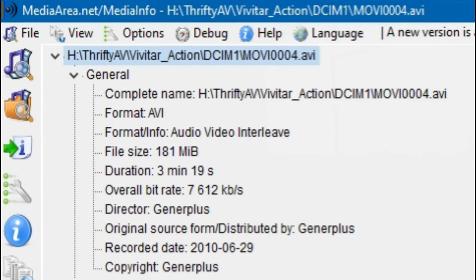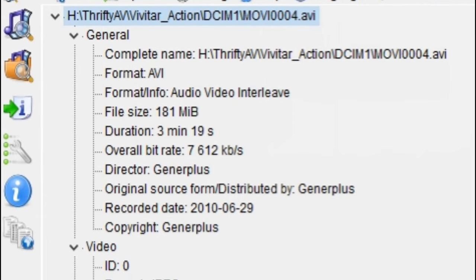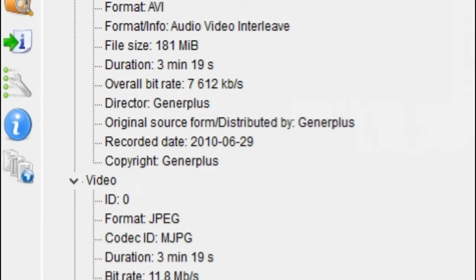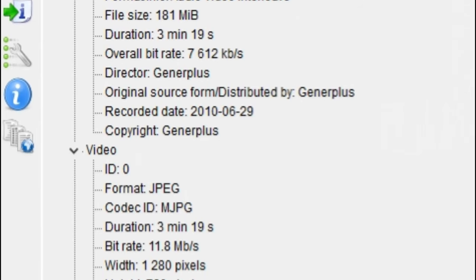Checking the media info, the first thing I noticed is that this camera records AVI files, meaning it does not have the processing power to use more advanced codecs. A bitrate of 7612 kbps might sound pretty good, but with AVI you're not going to get as much as you would with MP4. The codec is motion JPEG (MJPG), and the bitrate for the video is 11.8 megabits per second. The width is 1280, height 720 — that is 720p — even if they look really soft. The aspect ratio is 16:9.